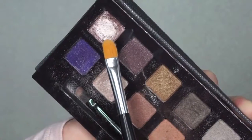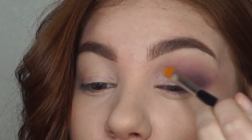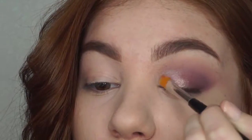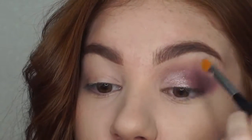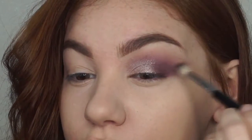Taking the Anastasia Selfmade Palette, I am applying the shade Pink Champagne heavily on the inner portion of the lid, then relieving the pressure of the brush when meeting the previous colors to create a gradient effect. Once the shimmer is applied, I am going back in with my blending brush to ensure that the shadows have no harsh edges.